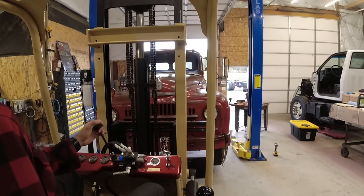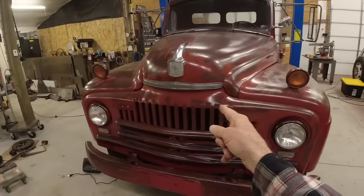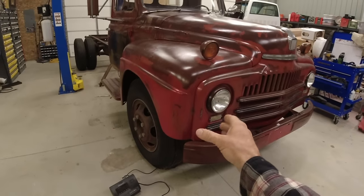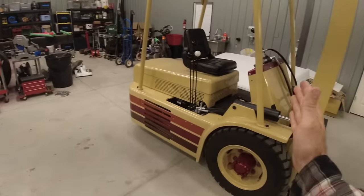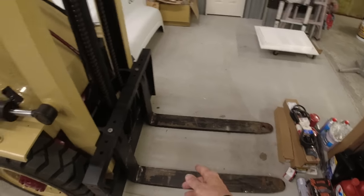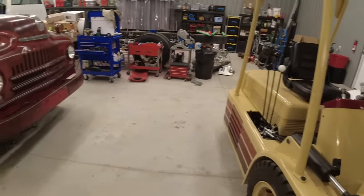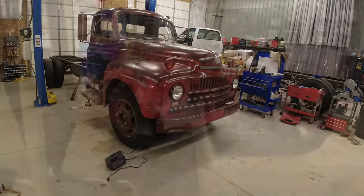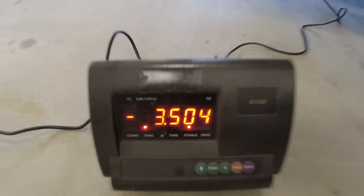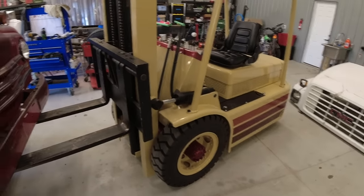Before I pull the engine and drivetrain from this truck I want to weigh it. I've got my scale set up here, so I'll use the forklift to lift this, slide the scale underneath the front axle, drop it down, and see how much this front end weighs. Although this forklift is rated at 5,000 pounds, once you get to 30 inches out on the forks the capacity becomes 3,500 pounds. I could tell we were nearing that because the rear steering was getting a little light. We are at 3,504 pounds - exactly at 30 inches, right at the rated limit. Just crazy.